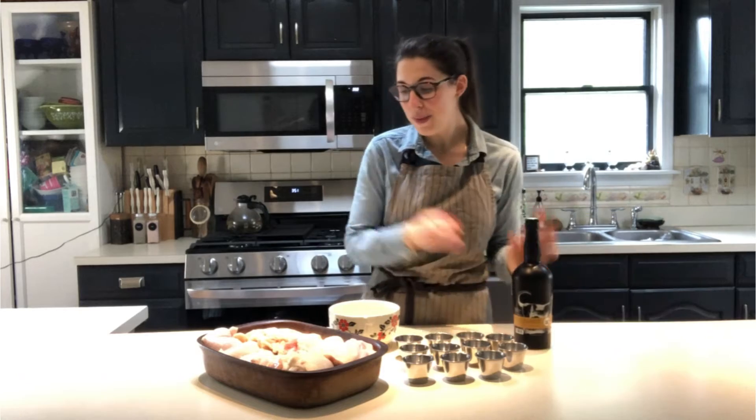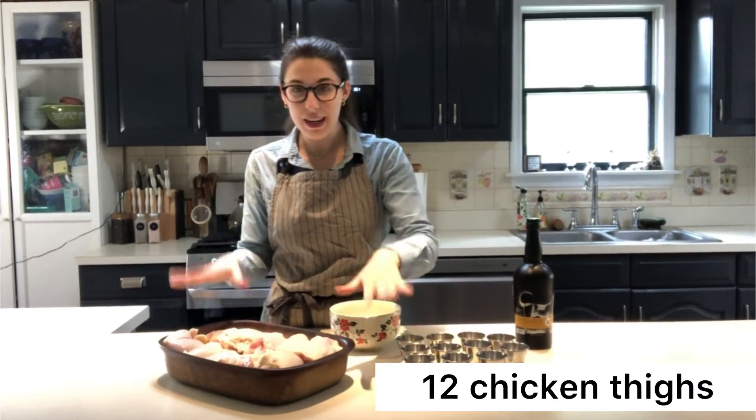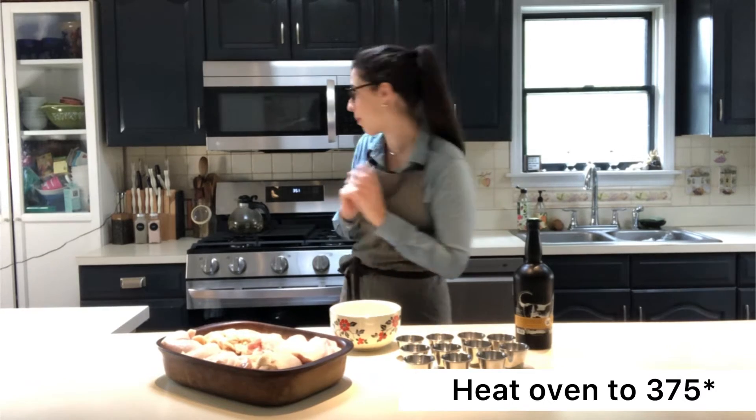We started out with about 12 chicken thighs, all ready to go and prepped. We are going to preheat our oven to 375. Once we've preheated the oven, we are going to start on our sauce.